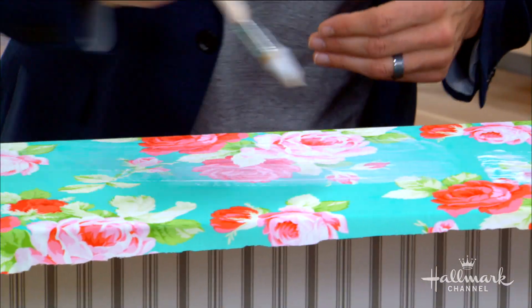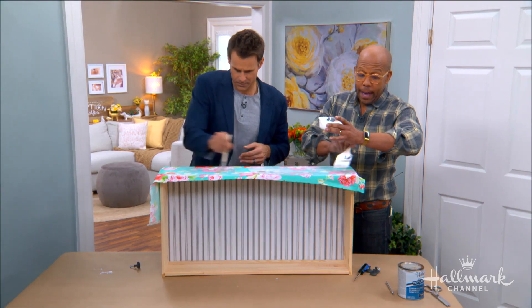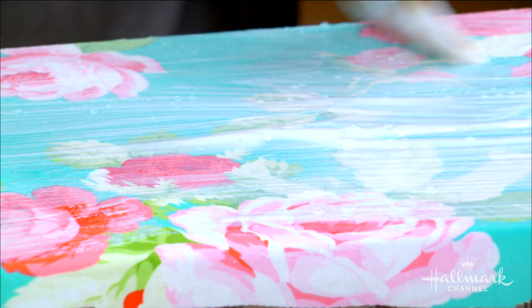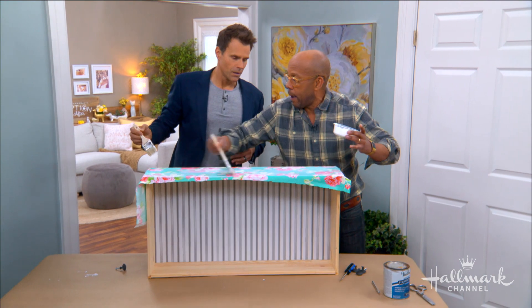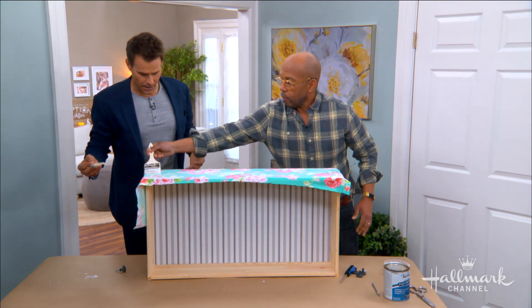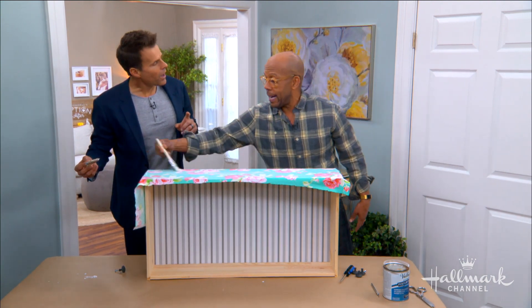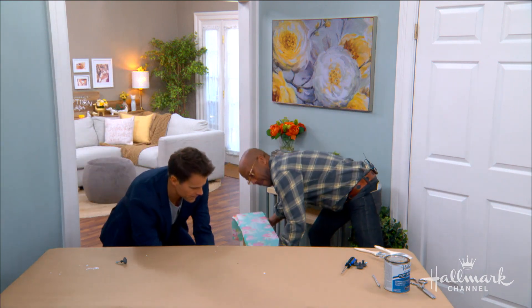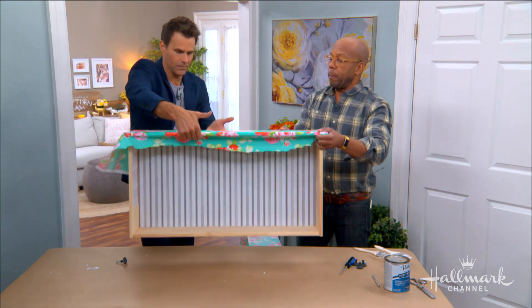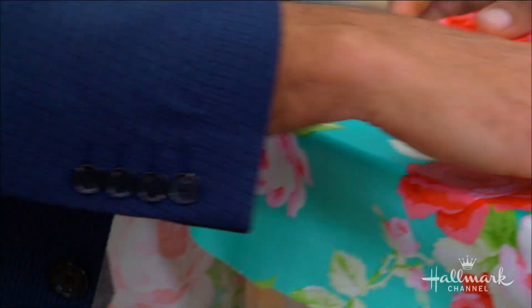If you're using a heavy fabric like canvas or burlap, you really want to work that brush so it's getting down into all the crevices and pores of the fabric. Let that dry — it has a clear coat on it, essentially. But you will see the texture, so when you have it all on there, go over it one last time to get it all smooth, because you will see brush marks. Here's one we did earlier today — completely clear, completely smooth, and a hard finish.